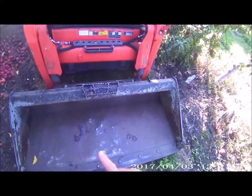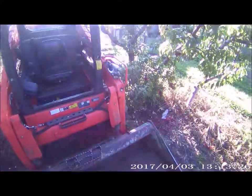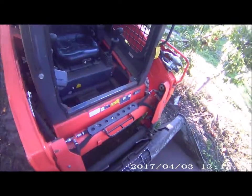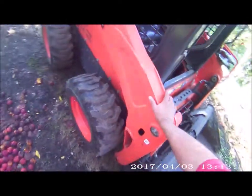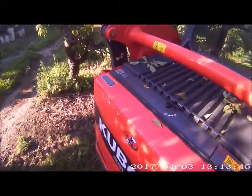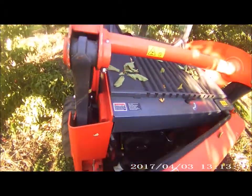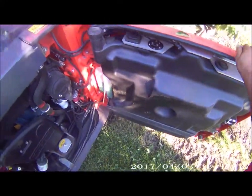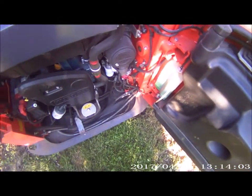If I went this route I'd probably just get the bucket grab — it mounts on top and it's a big grapple, which is handy. This machine is going for $41,000, which is more than I want to spend. The gas tank's in the door, I'm not thrilled about that, but the engine's clean and I don't see any leaks, though the bottom of it is dirty.